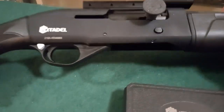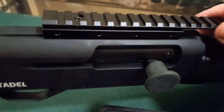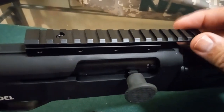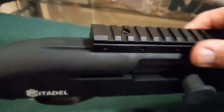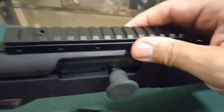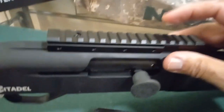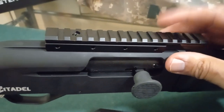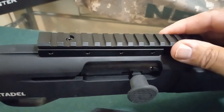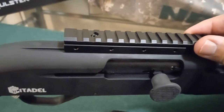One thing I did add: I put a dovetail Picatinny rail on here. This came from a crossbow and it fit perfectly. I did a little milling with a file so I had more bite and grip. I picked this up on eBay a while back, had it in a drawer, and when I bought this shotgun I said, 'let me give it a try' — and it fit perfectly.